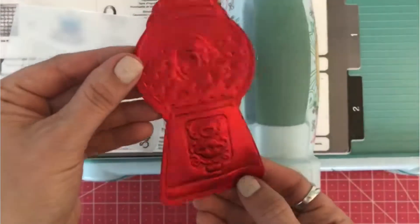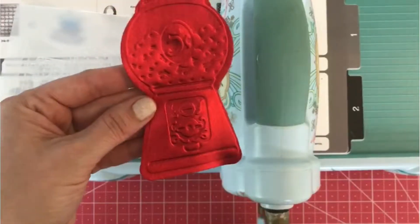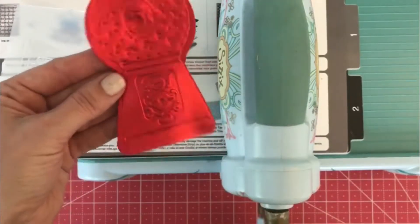Alright, it should be impressed — let's see. Oh, there it goes! Isn't that perfect? Isn't it amazing? There are other folders you can use too — I know Tim Holtz has a feather one that's amazing.